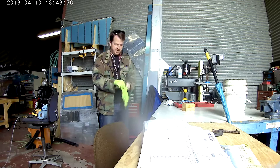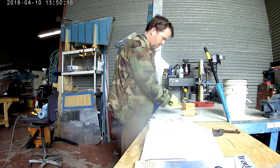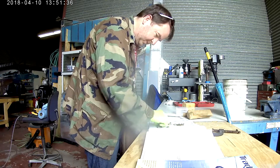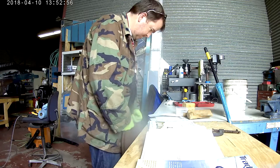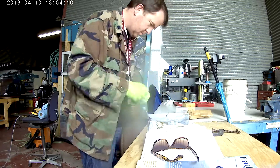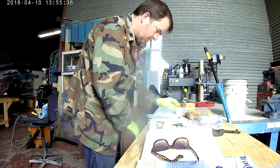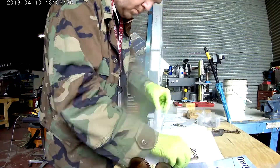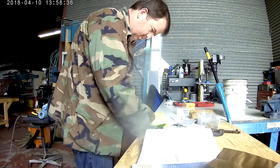Hi everybody. We've been working previously on the tail cone — if you're looking at these videos in series, you'll notice that this is not the tail cone. At the moment the tail cone sits behind me, all ready to have the very last skin riveted on, and it's just waiting. In the meantime, I've gone ahead and found something for myself to do.